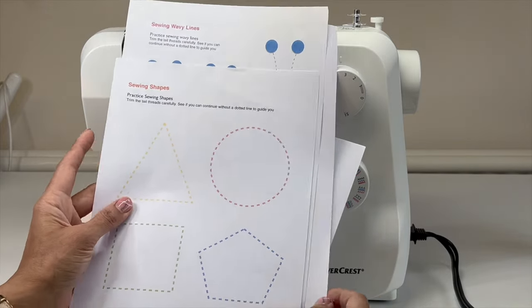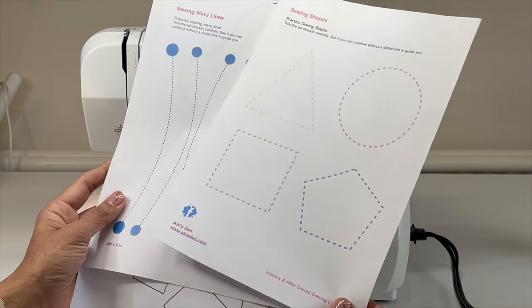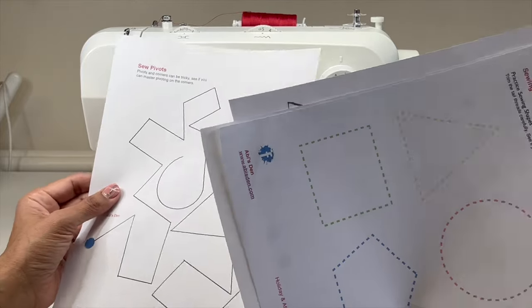Welcome back to Abby's Den. I've been teaching people sewing for years, hundreds of students — kids, adults, all sorts of ages, girls, boys, men. And one thing I've found is that practice sheets are brilliant.